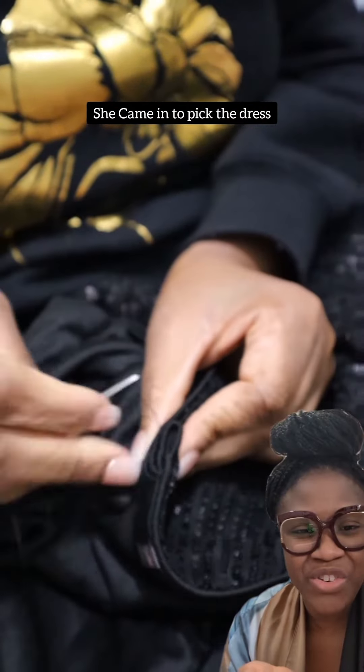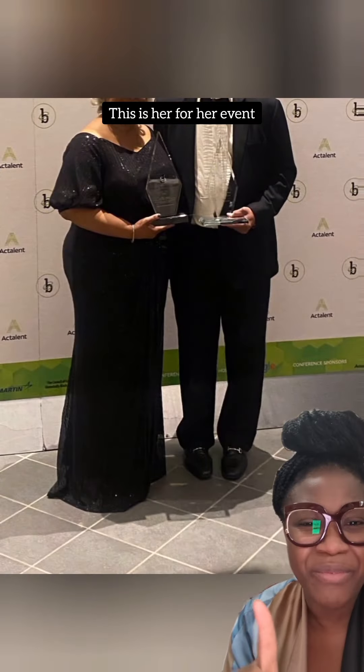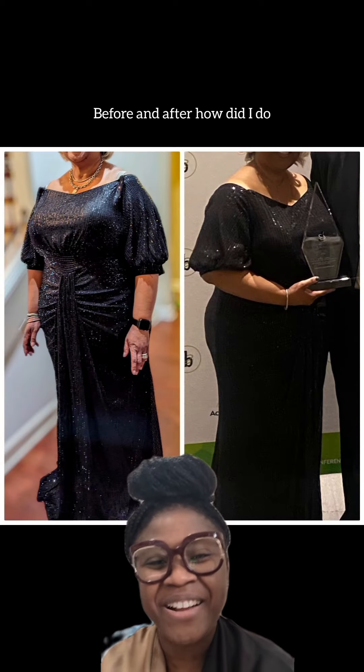She came in to pick up the dress and didn't want to try it on — she said she trusted my alterations, and everything worked out fine. This is her at the event. Gorgeous! You can barely see the alterations. Before and after — how did I do?